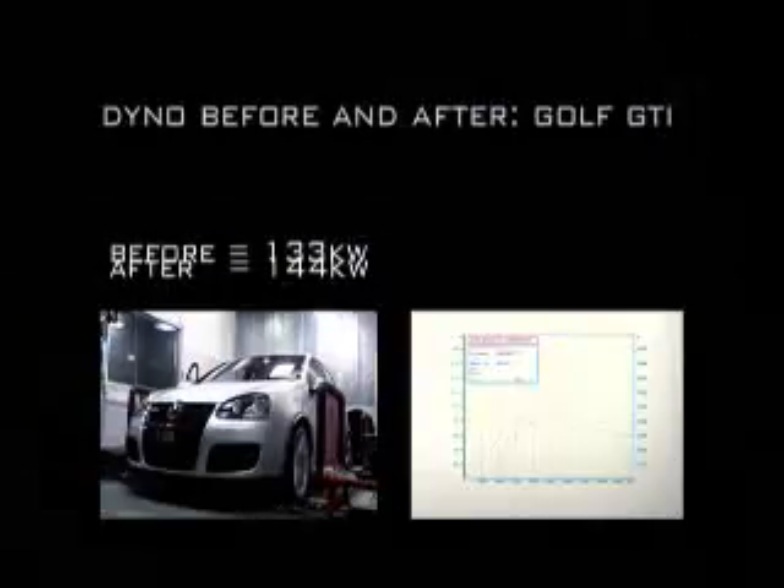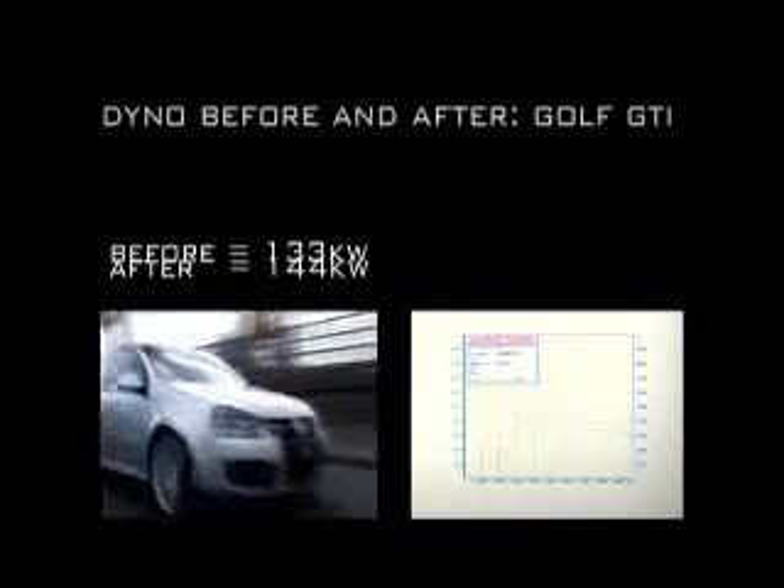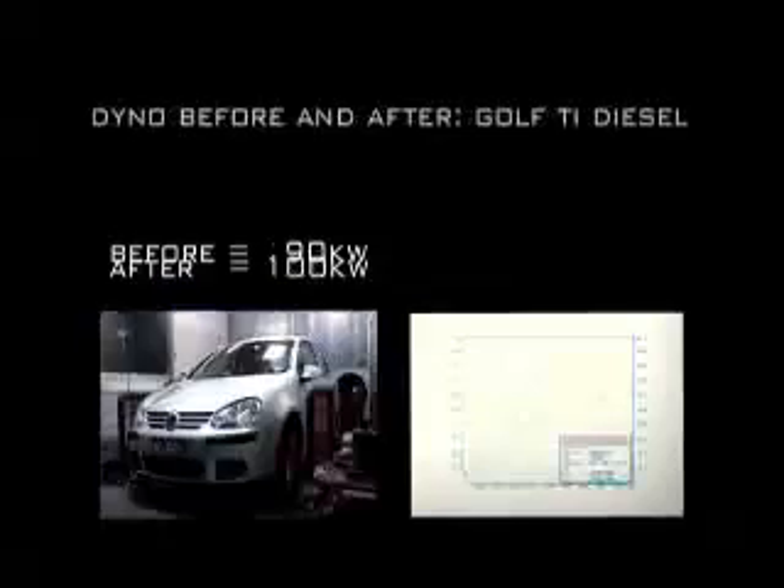More impressive is the power and torque increase throughout the entire rev range. Out on the road, throttle response and mid-range acceleration is improved, which is perfect for point-to-point acceleration for spirited driving on the track or street.